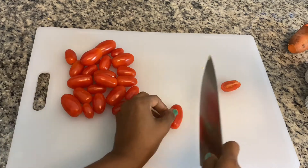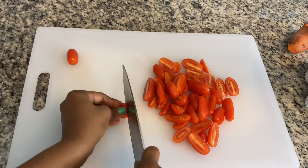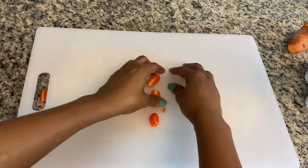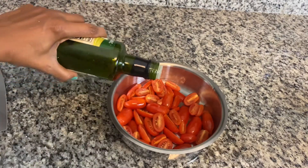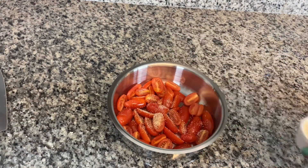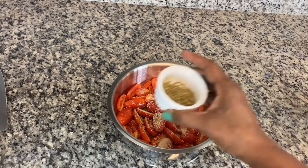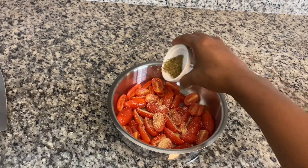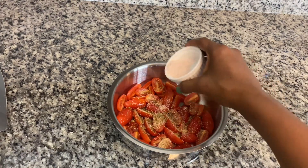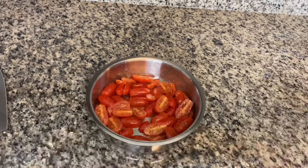The last thing to do is to cut up the tomatoes. I love grape tomatoes that are roasted because I add some Italian flavor to them, and it is so good. So of course we're going to add some olive oil, some garlic powder, some onion powder, and some oregano — that adds so much flavor. Of course I will add a touch of salt.